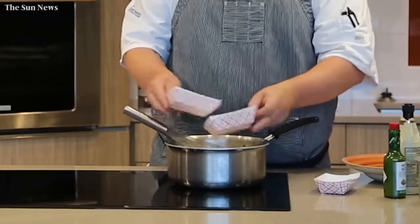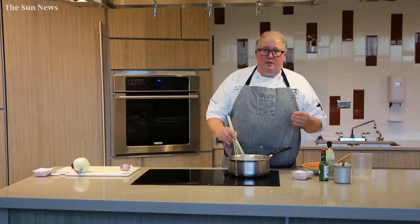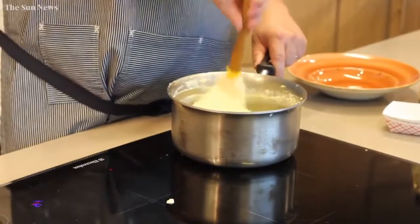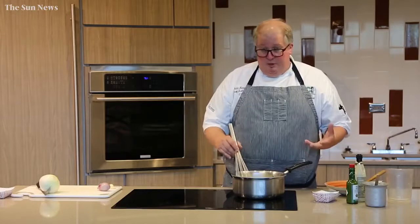I'll add my grits and then I'll stir continually until the grits get thick and kind of bubbly. As they begin to cook, they'll thicken up slightly.